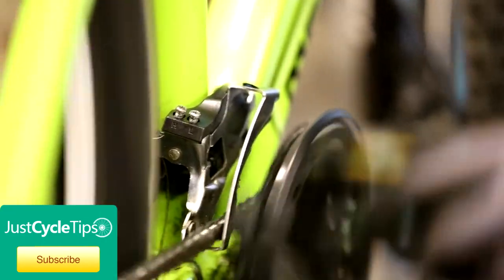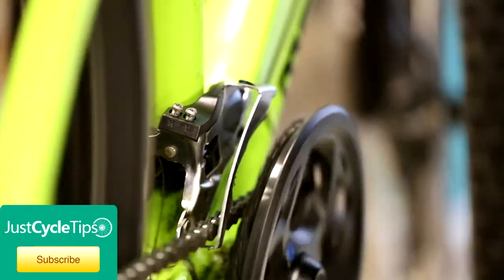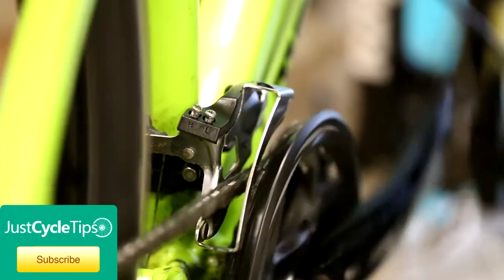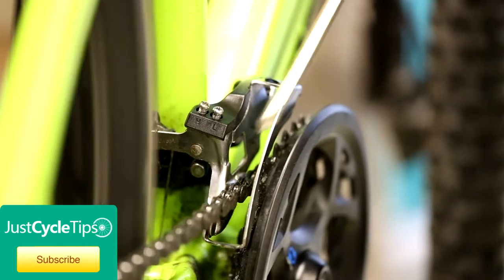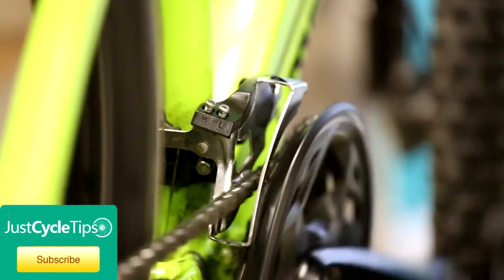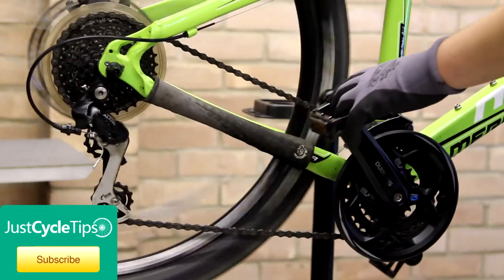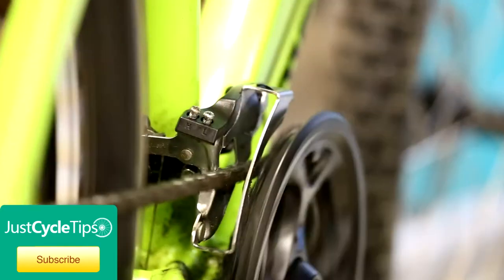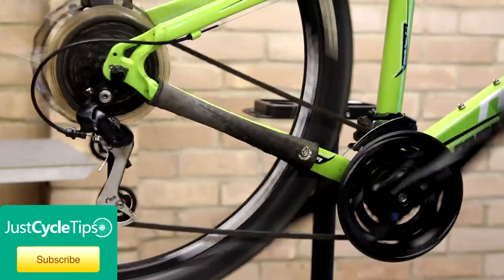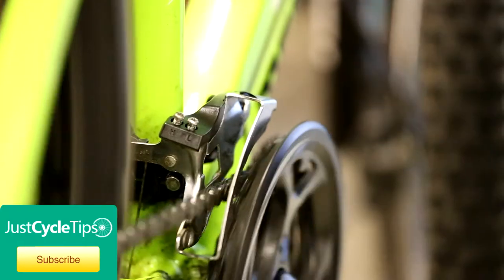Now we can move on to the cable tension. What you're looking to do is to shift with relative ease onto the second ring. For the derailleur to be at the correct tension, it doesn't want to be rubbing either side. So we're just going to change through the gears and make sure it's not rubbing at both extremes. It's actually rubbing on the lower ring, so we've just got to back out the cable tension a tad — you do that on the barrel adjuster on the shifter. Now that's not rubbing, and we'll double check it's not rubbing on the outer one, which it isn't.